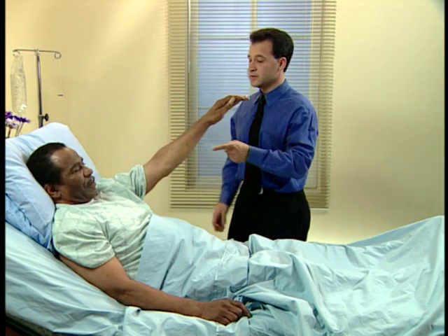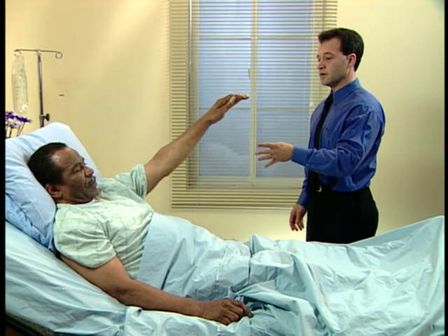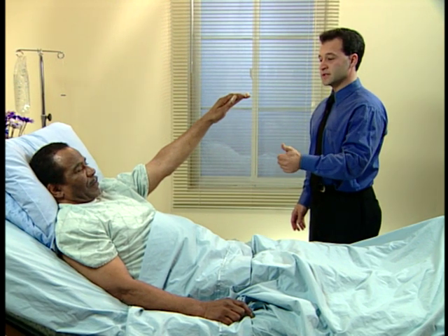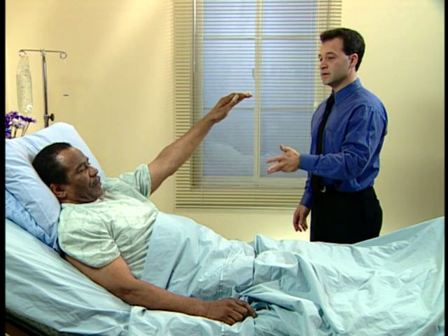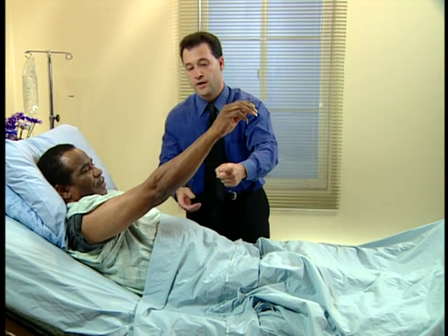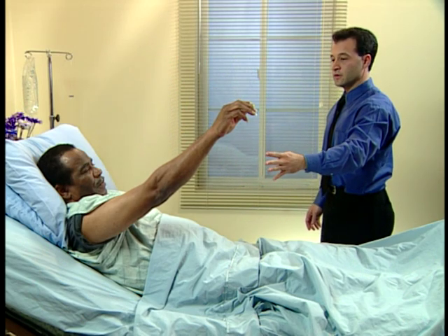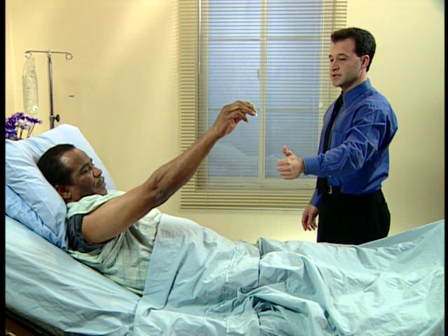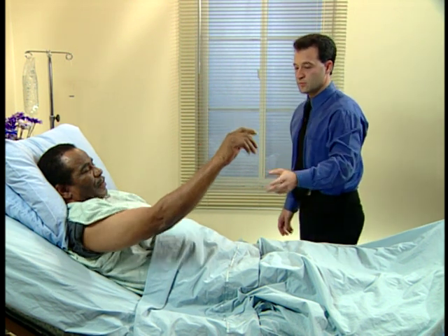One, two, three, four, five, six, seven, eight, nine, ten. Good. One, two, three, four, five, six, seven, eight, nine, ten. Good. Ten. Great. You can put it down.